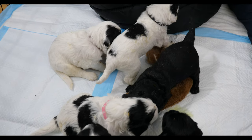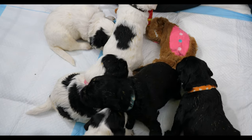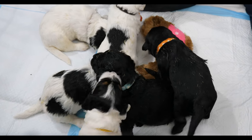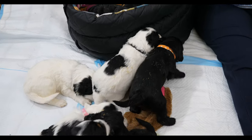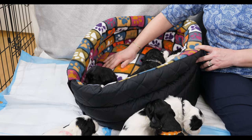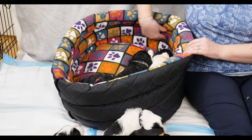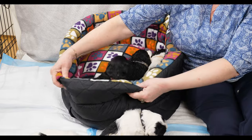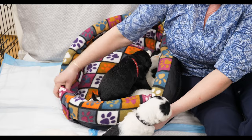The crinkle sound catches their attention now that they can all hear and have their ears open. We have them all in this bed here - this type is called a donut bed. Dogs love these beds because it gives them nice support all the way around.